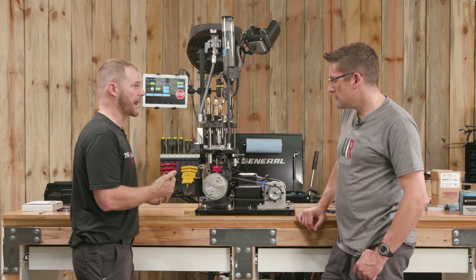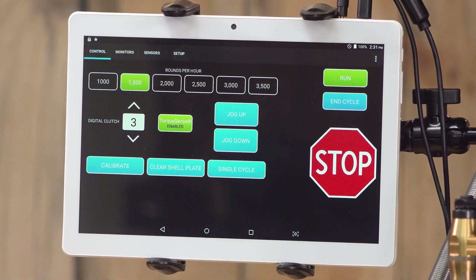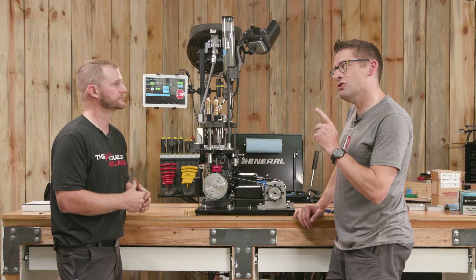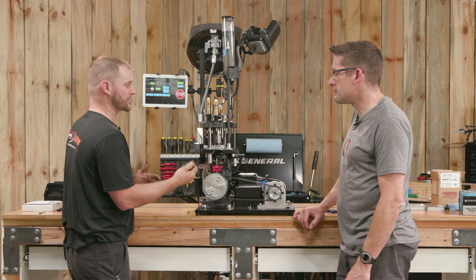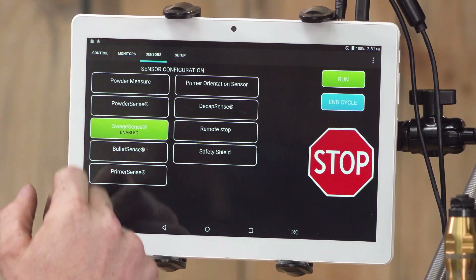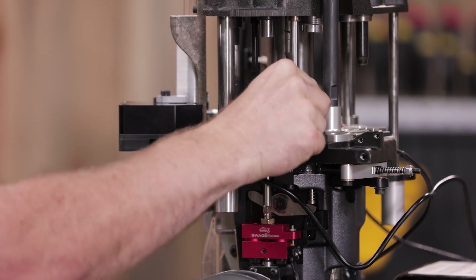The next step after that is setting your Swage. Remember, this is a Swage Sense — whether or not you use the sensor is toggled on the fly on the sensors panel. However, you want it to be swaging. We've got the Swage set up just where you want it. Now let's function check. We have one of the cases used to set the Swage. Simple as putting it in the station, making sure our Swage Sense is on, and hitting run. It should go one cycle, complete, and swage that case.